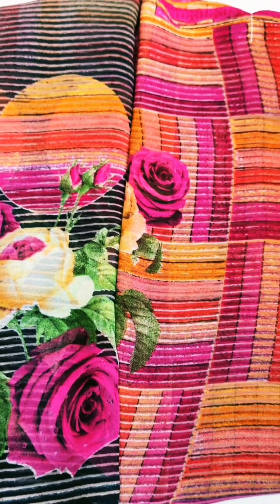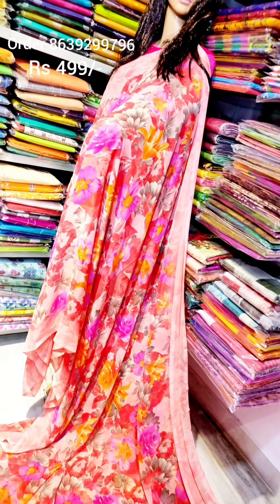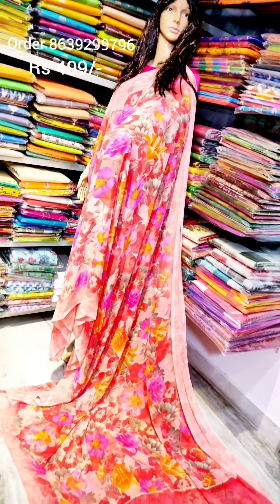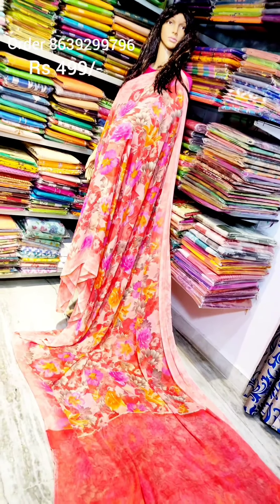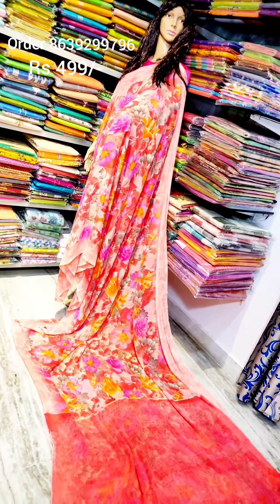Hi friends! Today we have a fine georgette deluge saris. This one is $4.99. We have all the requirements.